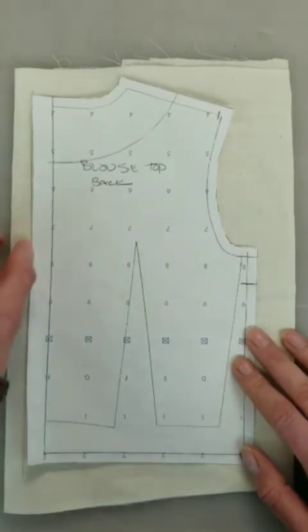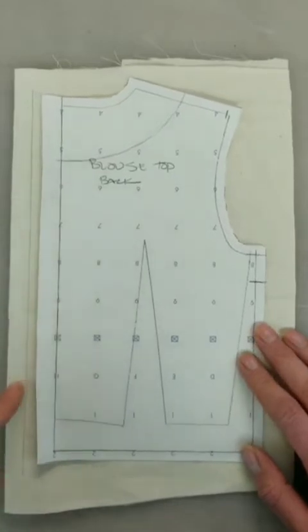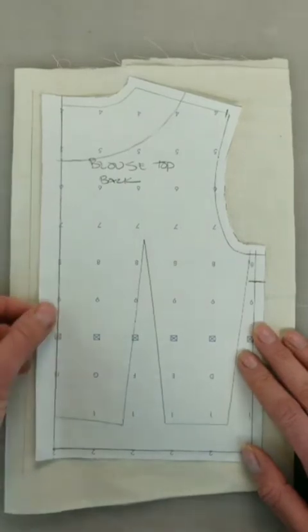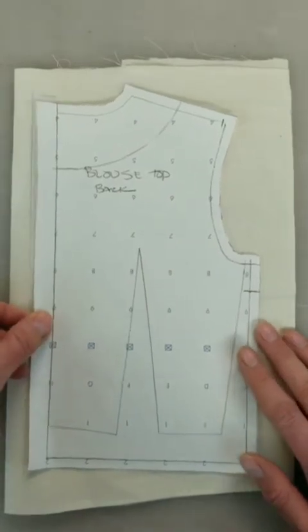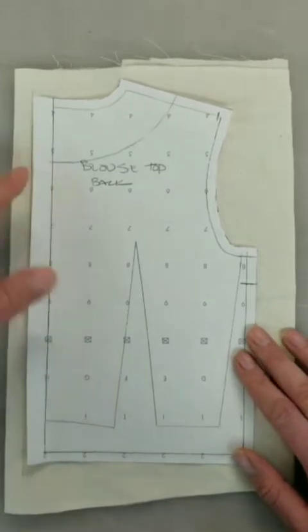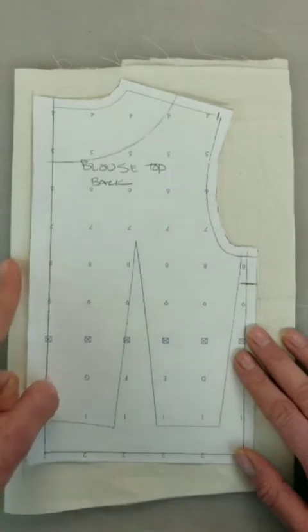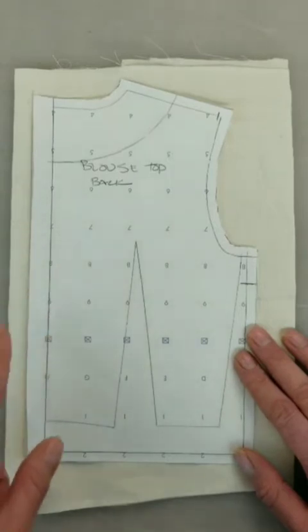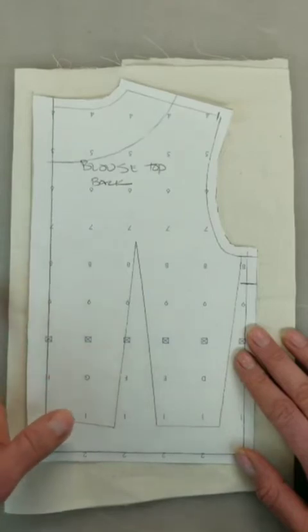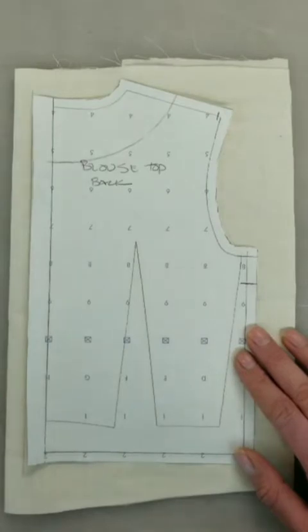I'm going to add a little bit back in the center back. I've already drawn a line on my fabric — you could do this in pencil or chalk. Then I line up my pattern on that line. The amount that you add here determines how deep you want your pleat to be. I usually add about an inch; you could do an inch and a half. The more you add here, the deeper your pleat is going to be in the back and the more room you're going to give yourself for movement. So once you have that on your lining, you just cut out.